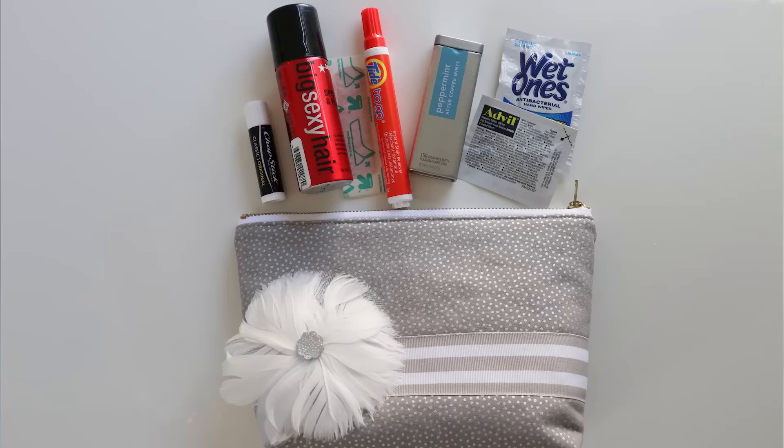I'm going to make this zippered pouch and it's boxed out on the bottom so it stands up. I filled it with wedding day essentials: breath mints, Kleenex, a Tide Stick, some Aspirin, things like that. This would be a great bridesmaids gift, bride gift, or mother of the bride gift. It's also a really simple pattern — you can change the fabric and make it for a birthday or Christmas gift.